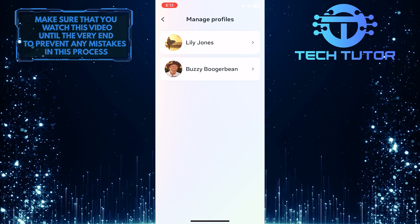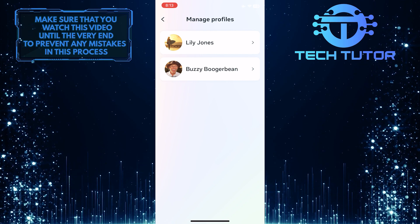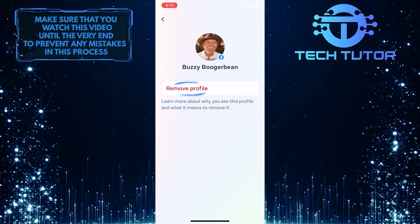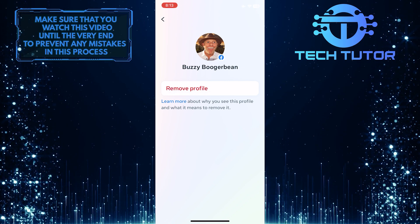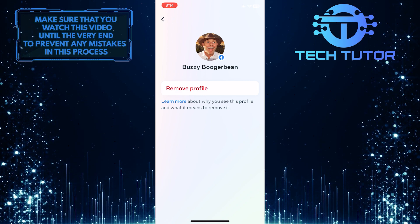And it will take you to the manage profiles page. So now what you want to do next is tap on the account that you want to remove, and then simply tap where it says remove profile. Then tap remove and that Facebook account will be successfully removed from the Facebook app on your device.